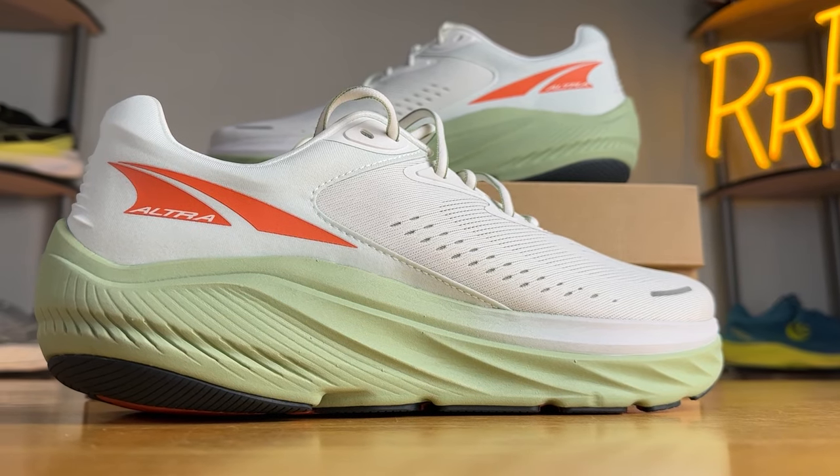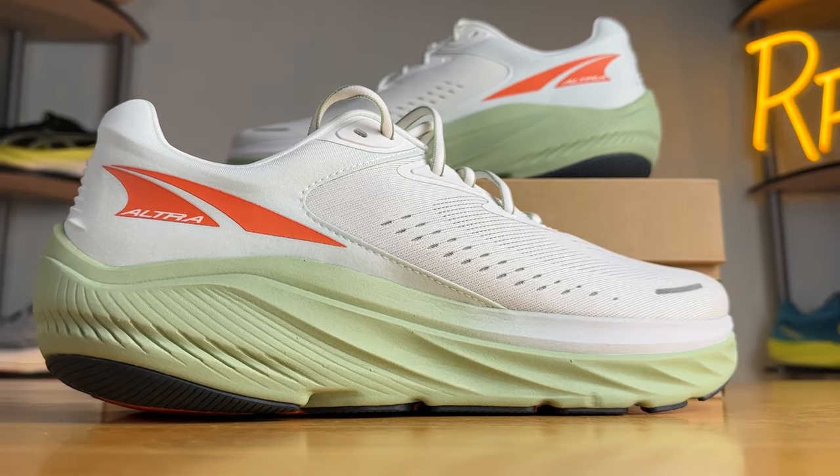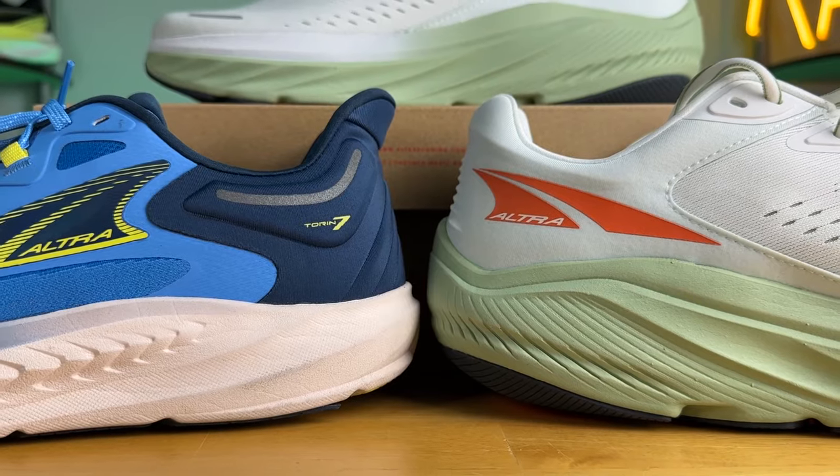Welcome to Ryan's Running Reviews in partnership with Roadrunner Sports. Today we're taking a look at one of Ultra's thickest road running shoes, the Via Olympus 2. We're also going to compare it to last year's version 1 and the Ultra Tauren 7.